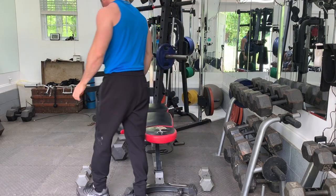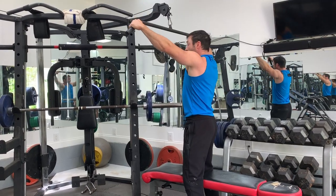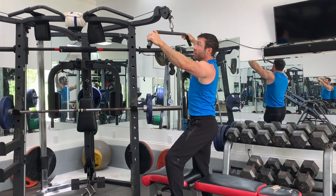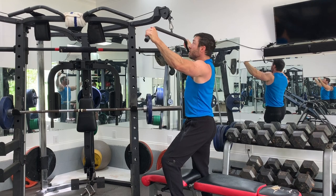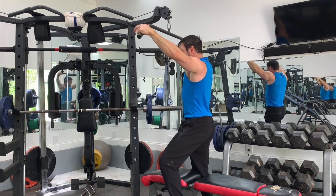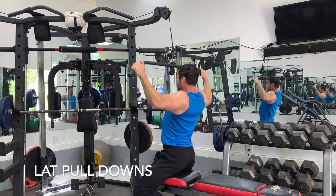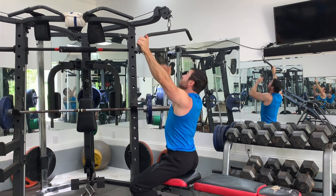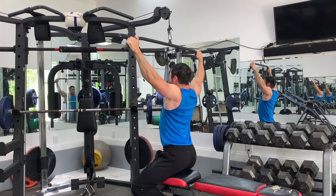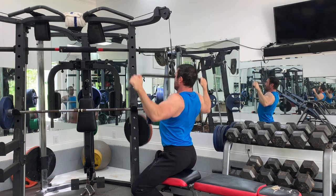First thing we're gonna do is lat pull-downs, a little supersetting. We're gonna superset these with a wide grip, and then we're gonna do a close grip in a curl motion, reverse grip. So here we go — you just pull it down to your chest like that. Try to use your lats to pull down. One, two, three, four, five, six.